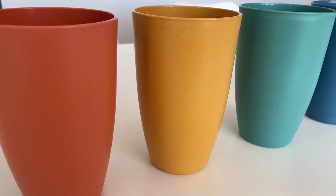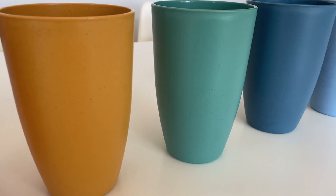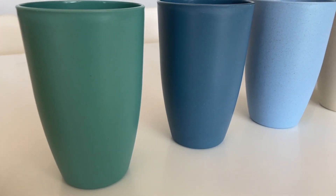Hi there, I'm Christy with WTI. When it comes to dinnerware in this house, I am all about what is practical and functional, and that's why I love this six-piece set from Homeenly.